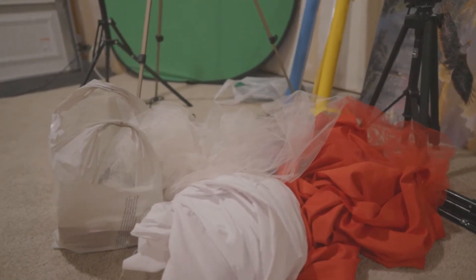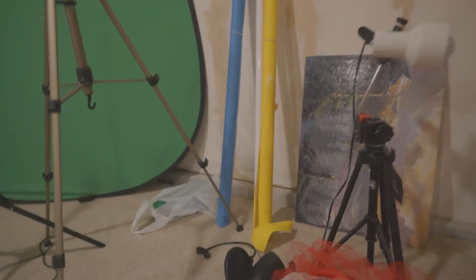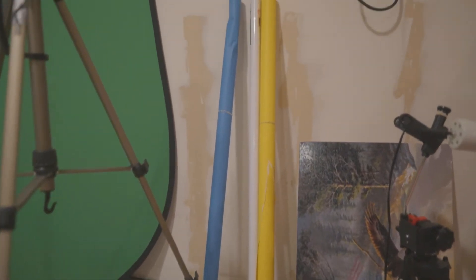One corner of the studio is essentially just storage. Over here is where I keep all of my tripods and accessories for the models to use during shoots, plus any spare bulbs. It does look kind of messy right now and I do plan on getting some kind of shelving unit to clean that area up. I also plan on getting a clothing rack for that corner so when models come over with multiple outfits they can just hang them up.